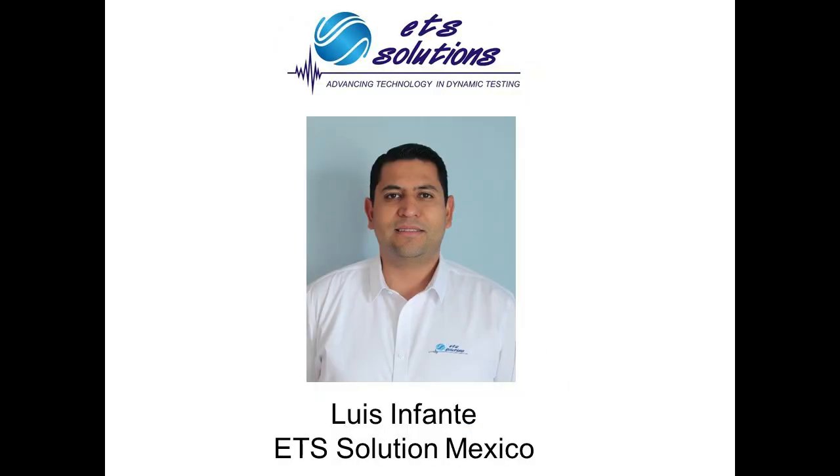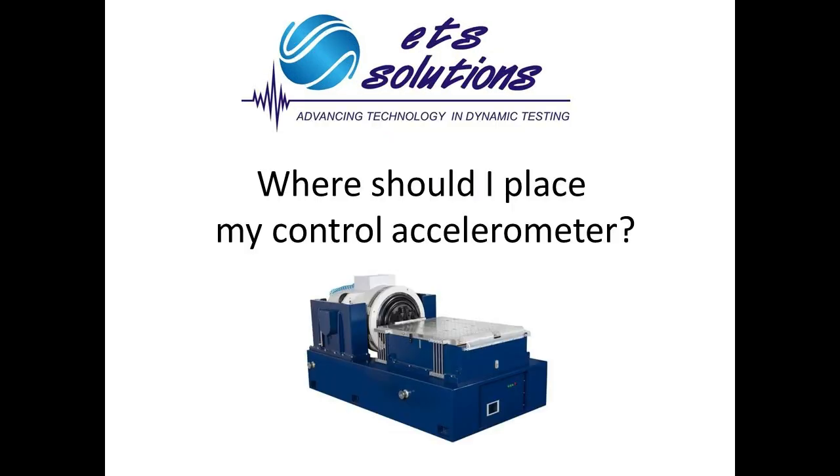Hi, I'm Luis Infante with ETS Solution. In this video, we will talk about accelerometer location for vibration shaker control. Placing the accelerometer in the right position is critical to perform an accurate testing. How to attach the accelerometer to the fixture is equally important.